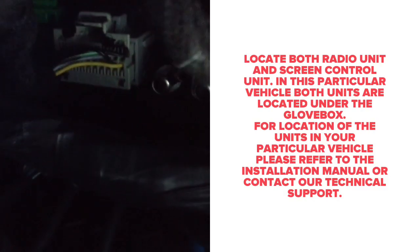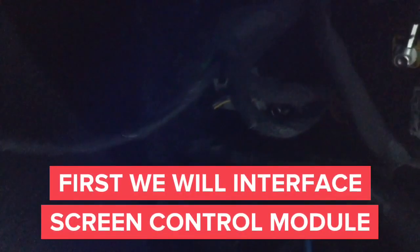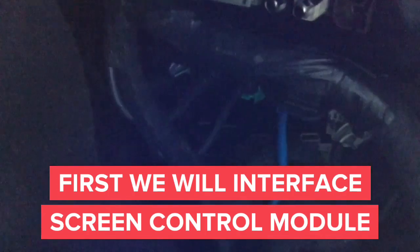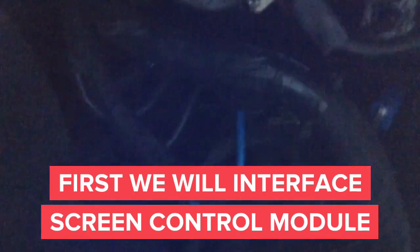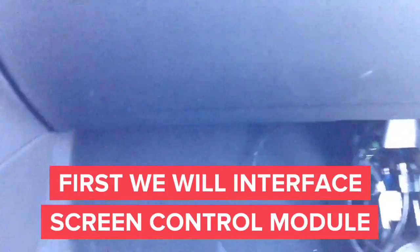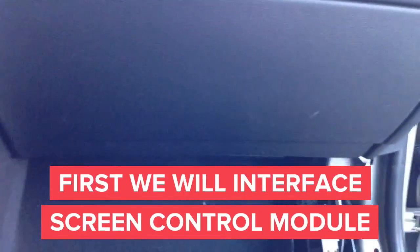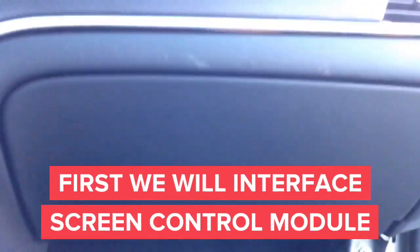The image you see right now is the radio unit — it has a gray connector. Right next to it we will show you the screen control unit. You can see the radio control unit with its gray connector, and below it the screen control unit with its blue connector. In this car, both interfaces are located directly underneath the glove box, so you can easily reach them by hand.